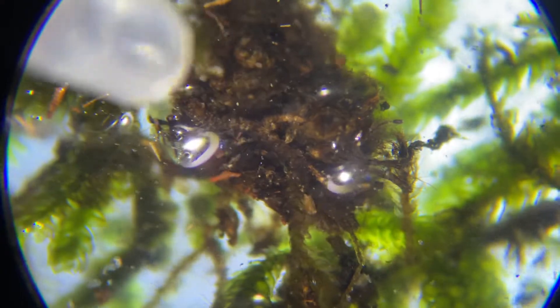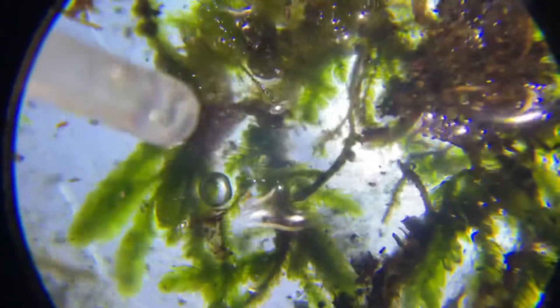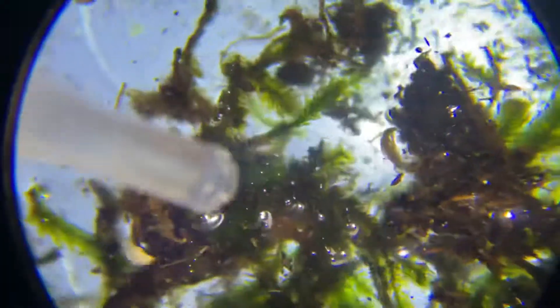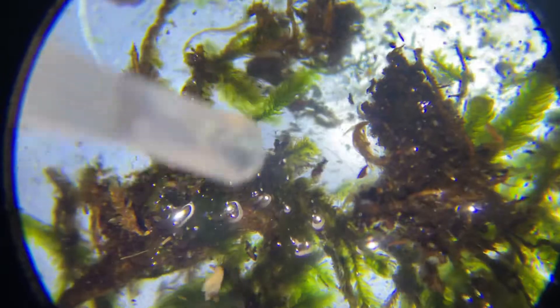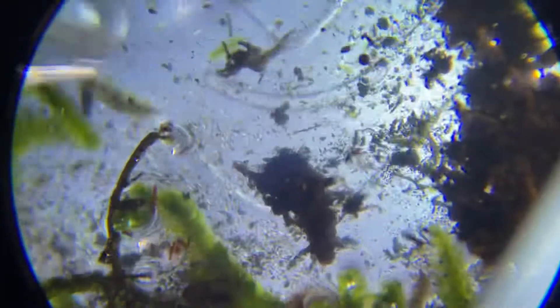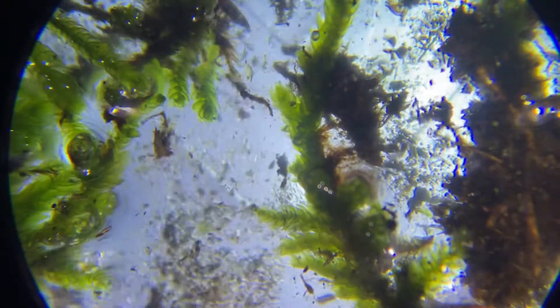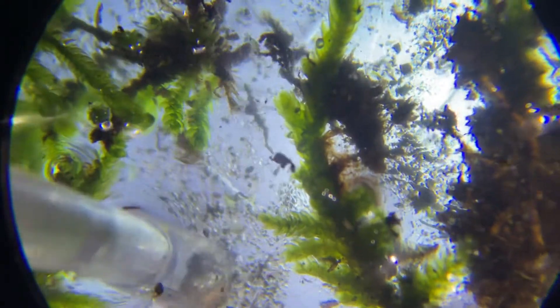The trouble with this magnification is you can't search around too much. You want a decent magnification so you can see them, but you also don't want to spend six hours looking at one sample, so you need some space. I still don't see any here. If anybody has any ideas how to do this better, let me know. Basically what you're doing is just looking for any motion.